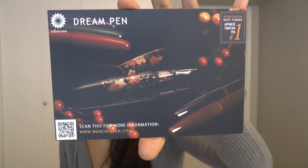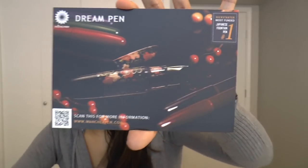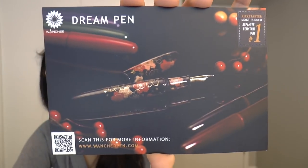There are two postcards — both the same postcard. The first side is the postcard for the number one Kickstarter-funded fountain pen in Japan. There's a QR code on the bottom again. Now the back side I'm not so crazy about, because from what I understand, there is a glass nib pen being developed by Wancher. It is called the Shizuku pen.